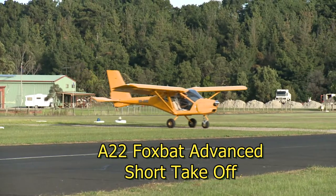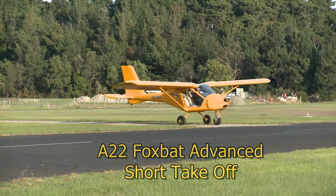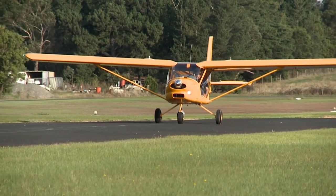The Foxbat is already an excellent short take-off aircraft. However, this video shows a technique in which you can cut that take-off distance by as much as half. First, let's look at a normal take-off.